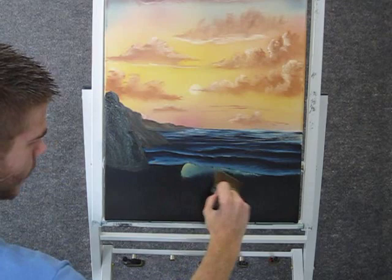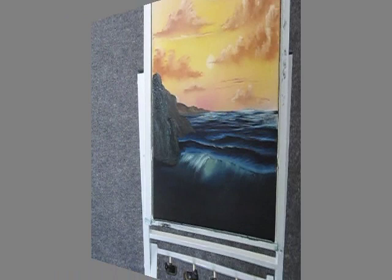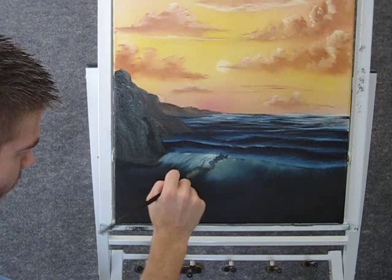Now with the fan brush, you can begin putting some foam on your wave. Now with some blue and red and maybe some yellow on the fan brush, you can come up here and just paint some shadow foam right here.